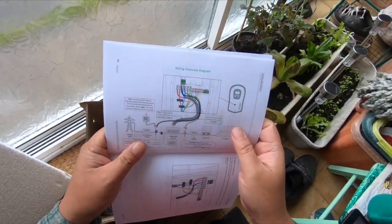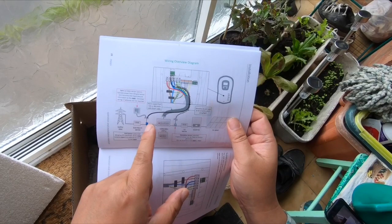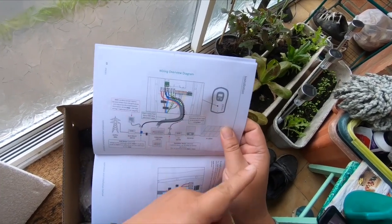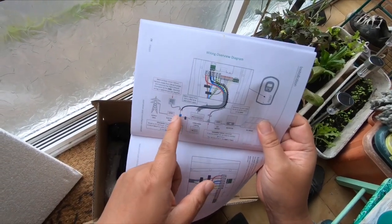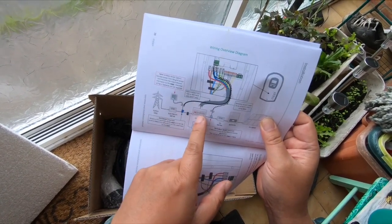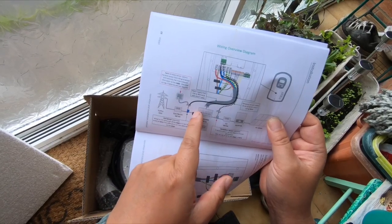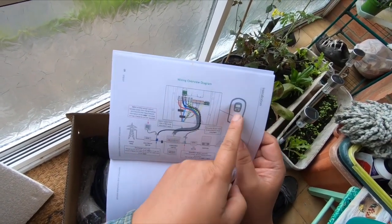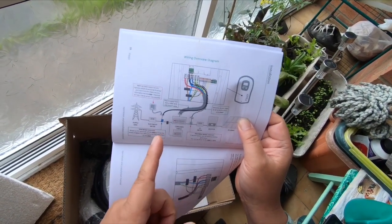One of the main problems with my previous Zappi charger was it was giving me false readings from the grid CT. It would only charge on fast charge and eco mode — eco plus was giving me weird readings. I found out eventually that the CT wire should be as short as possible. I had my wire from the electricity meter to the consumer unit at roughly 3 meters, and that was giving me loads of weird readings, making it hard for the Zappi charger to read what power it was taking and what power to limit to the charger.